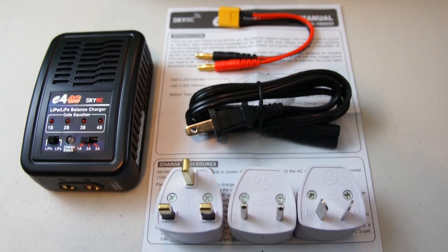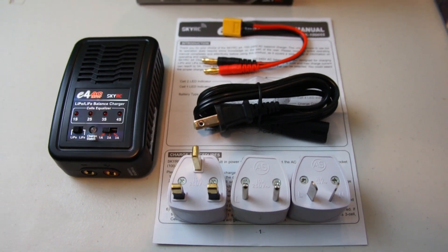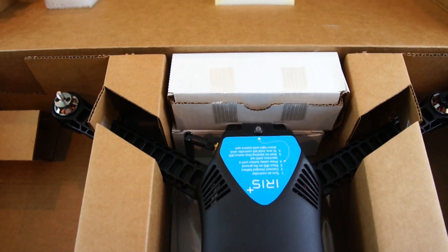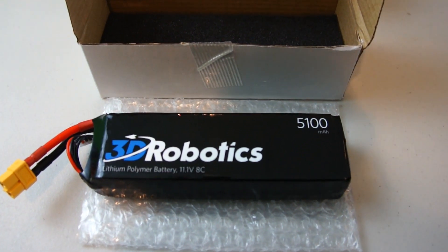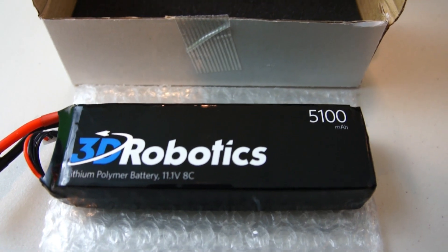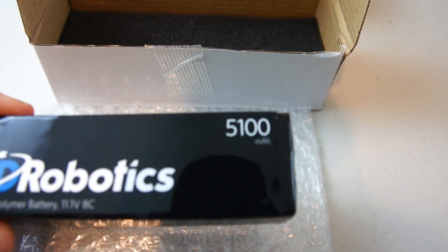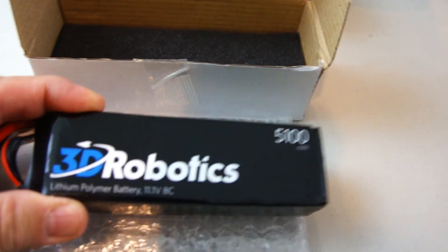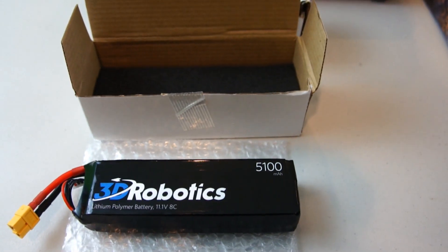Also found in the main box were three adapters for if you live in or are traveling to a different country. In the first of the two remaining boxes is the battery flight pack — it looks like a 3S 11.1 volt 8C battery rated at 5100 milliamps. This battery is pretty small for how large a milliamp rating it is — I think it's probably the smallest 5100 milliamp battery I've ever seen, and it feels pretty light too for its size.